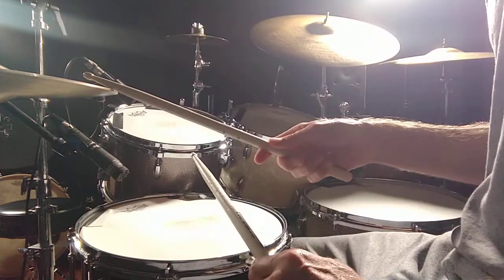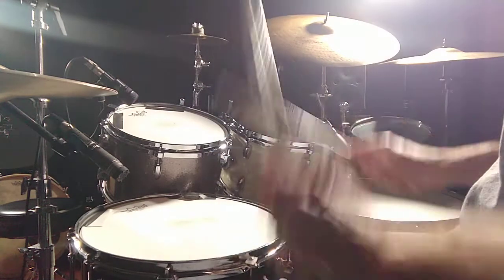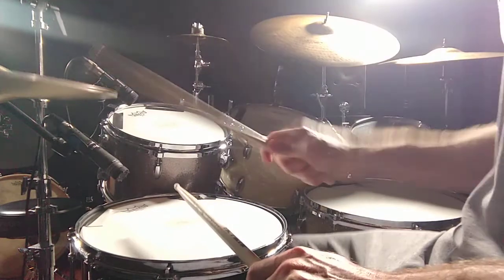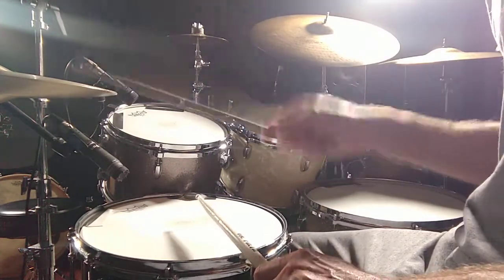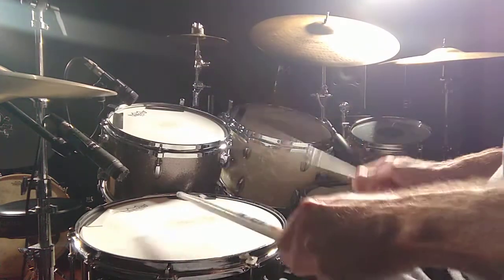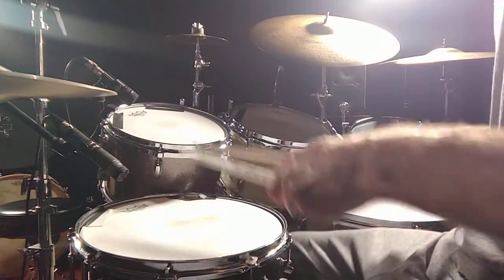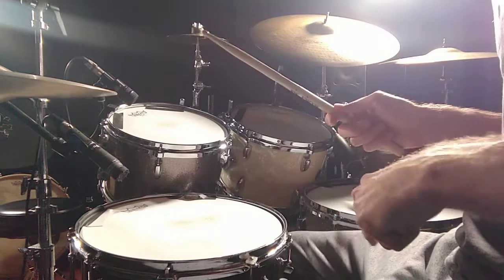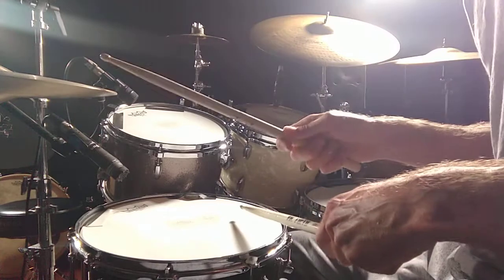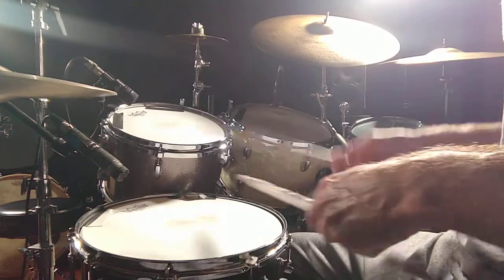Now let's do some Uptown Funk-type stuff. Notice that the last beat is just a bass drum and a hi-hat — there's no snare on the last beat. So you've got: four e and one and two and three and four e. Make sure you get that e of beat four. It's four e — and then there's a rest on the 'and' — so you've got four e, and then one.